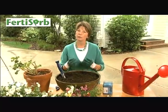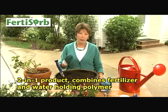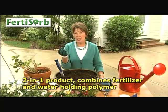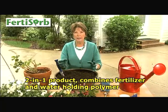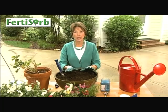Today I want to introduce you to a new type of fertilizer. This is a fertilizer and water polymer that is suspended in little granules so that when it dissolves, it starts to fertilize the plant, it holds water, and it doesn't leach out through the bottom of the plant.